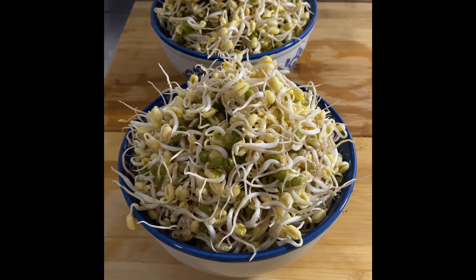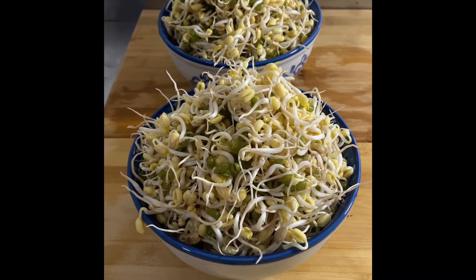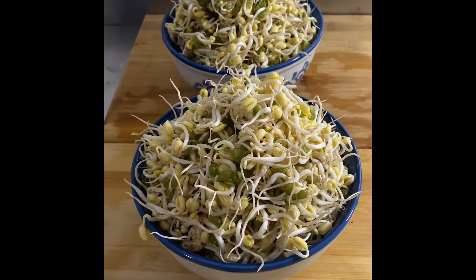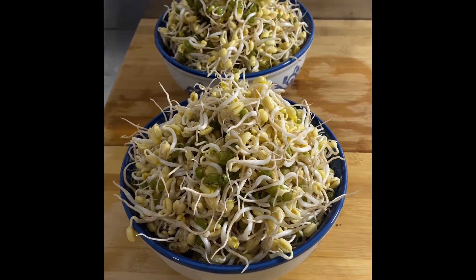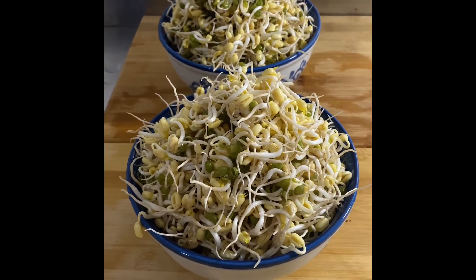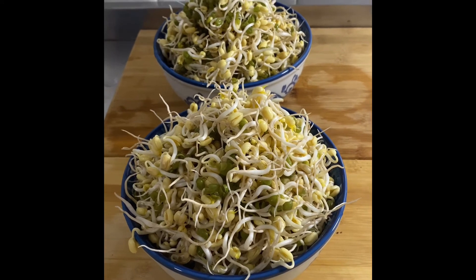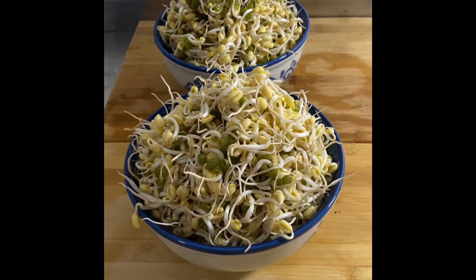And this only cost a dollar. Just imagine how much you pay at the supermarket. Besides, these are organic, so it's very healthy. I'm going to do a salmon salad with sprouts later for lunch and I'll post it on YouTube.